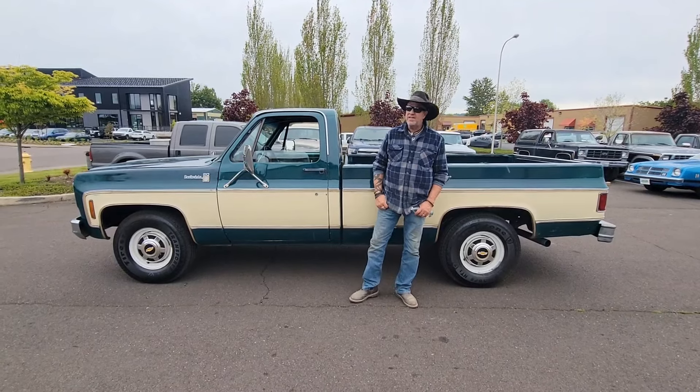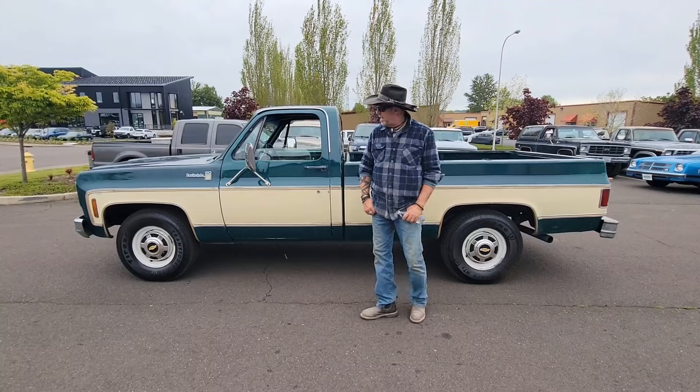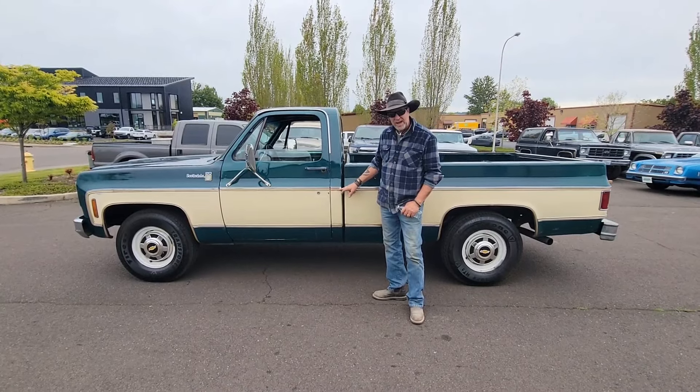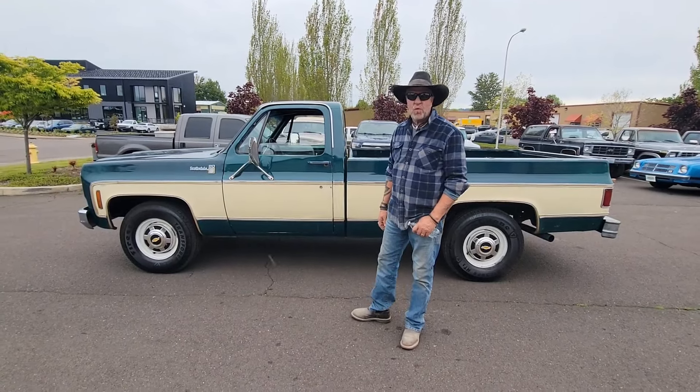Hey guys, welcome back to Cool Classic Rides. It's another beautiful day in the Pacific Northwest. My name's Kelly, and today we're looking at a 1977 — you can always tell the 77s because they had the yellow stripe in them, only year they did it — 77 Chevy Scottsdale C20.